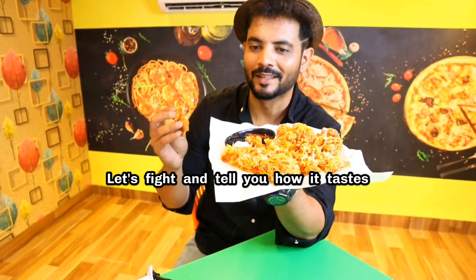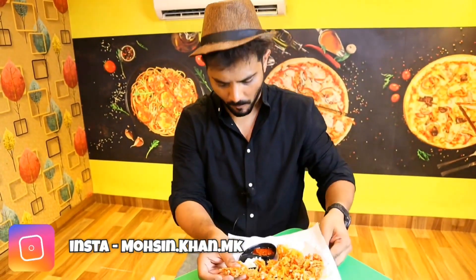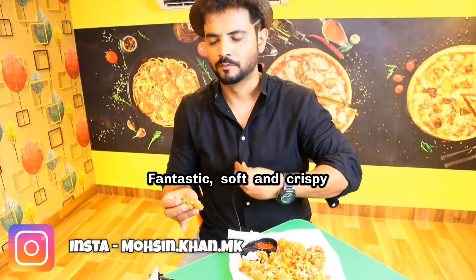Let's taste it and tell you how it tastes. Fantastic — soft and crispy. Can you hear the crunchy sound? I love it.